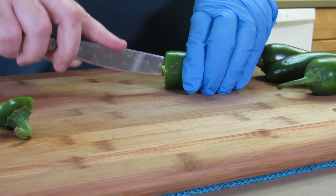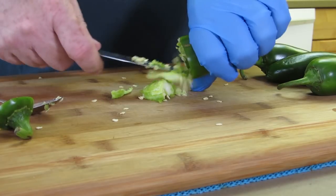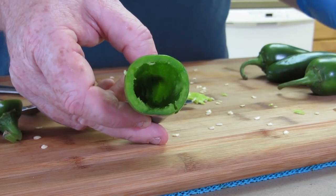There are many different ways to clean out a jalapeño pepper. You can get a coring tool — I have one of those and it works pretty well. You want to try and keep the outer shell as intact as possible. This is basically what we're looking for: a jalapeño that's been hollowed out. I'm going to go ahead and prep the other three and then we'll move on to filling them.